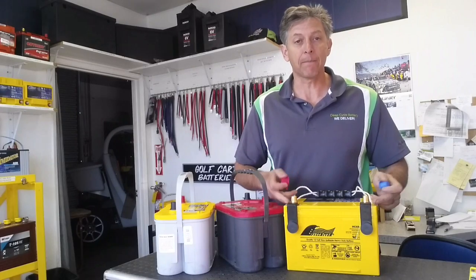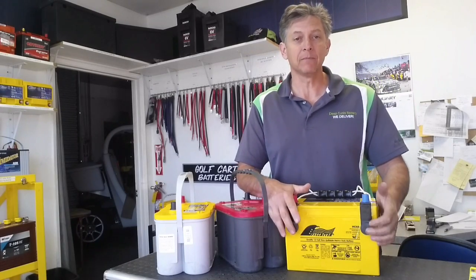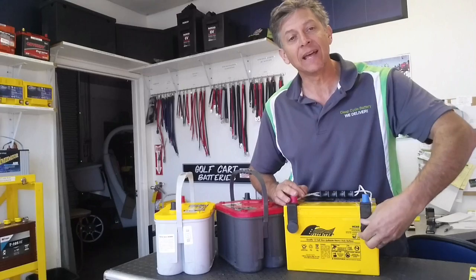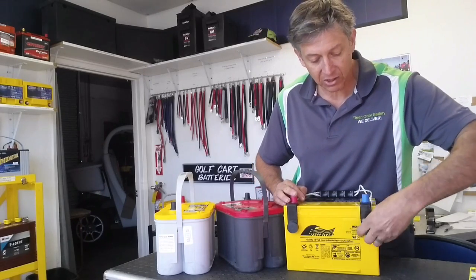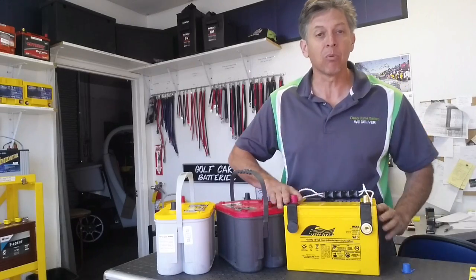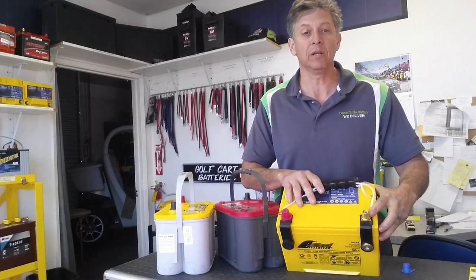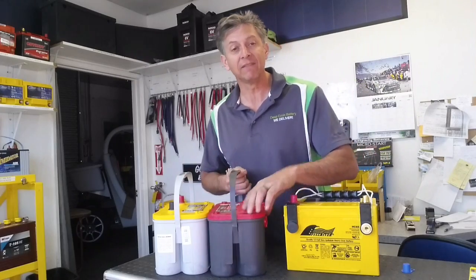The terminals on this have the top post terminals, and then it has the side post terminals for GM general motor cars. What I like about the terminals is — I don't know if you can see it — but they are brass. They are not lead terminals. They're actually high-quality brass terminals, which are very good for conducting, as you can see. The top posts are brass also. So it's a very good indication of this manufacturer's adherence to quality, that they would give you brass terminals. On the Optimas, we have lead terminals.